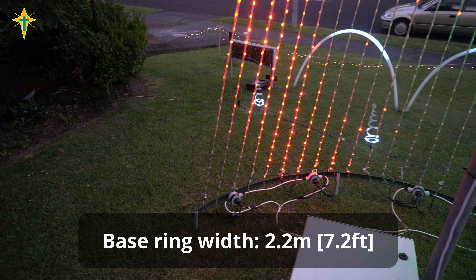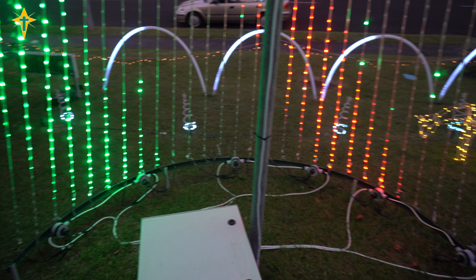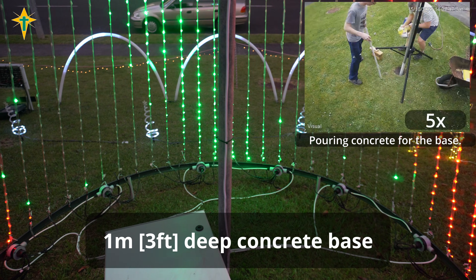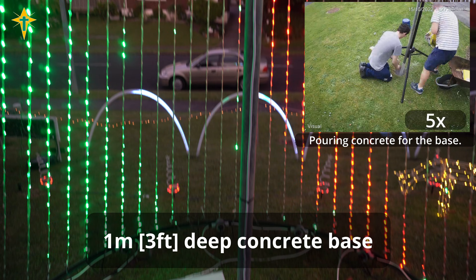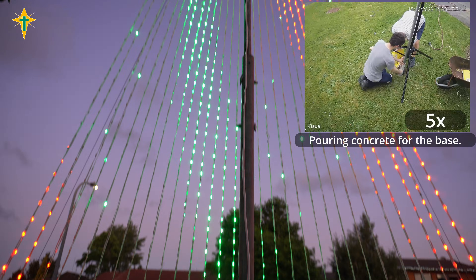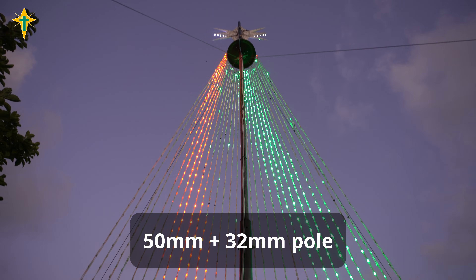The base ring is 2.2m and made from an old outdoor dining table frame. There is 50mm PVC pipe and concrete below the surface, and the main pole slides into this PVC pipe. The pole is 50mm galvanised steel and the second pole is 32mm.